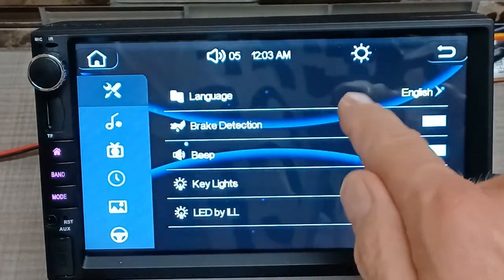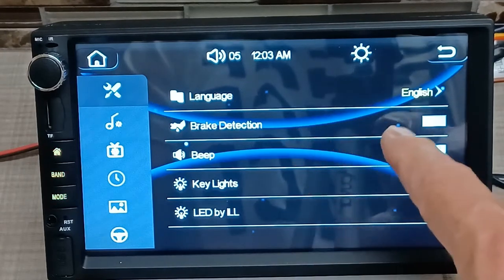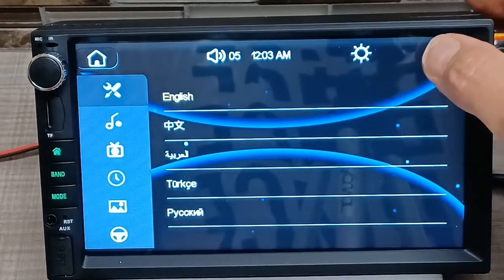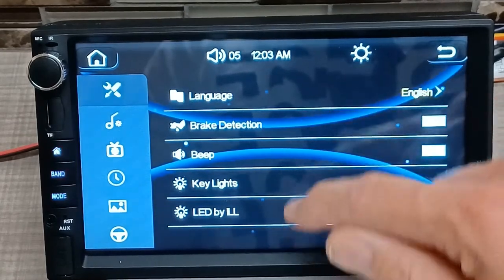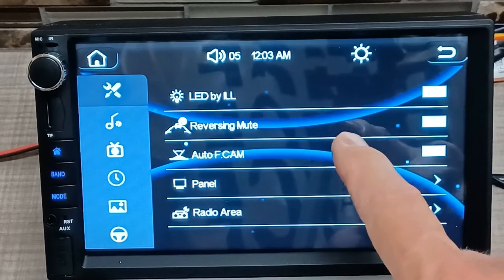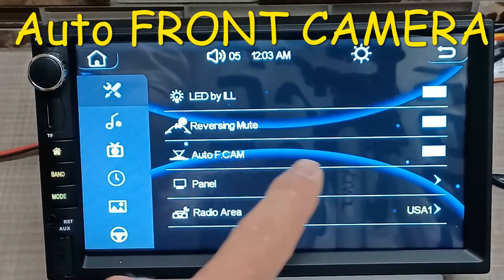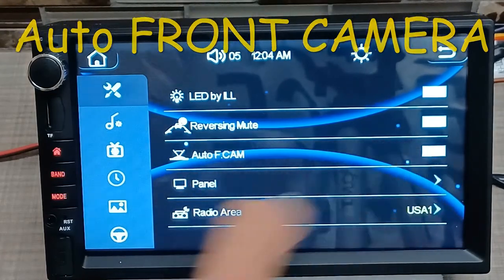In the settings you've got the wrench and screwdriver icon. You can change your language — I'm keeping it on English. Brake detection you can turn on or off. Beep controls whether it makes a sound when you press the screen. Then you've got key lights, LED illumination settings, and reversing mute — so when you're playing music and you put it in reverse, it can mute the audio or not. There's also an auto front cam option, which you just toggle on or off.